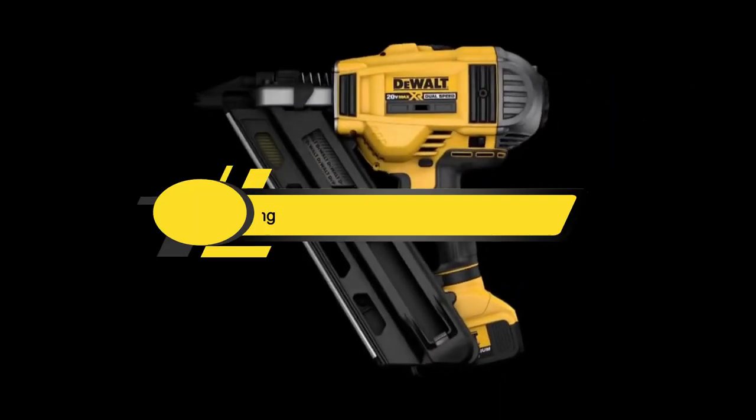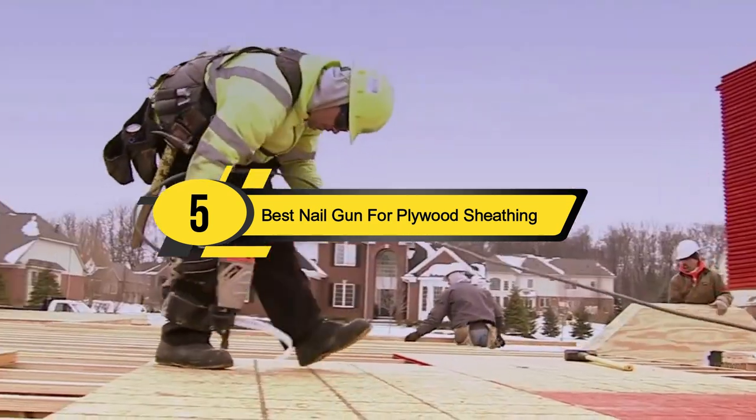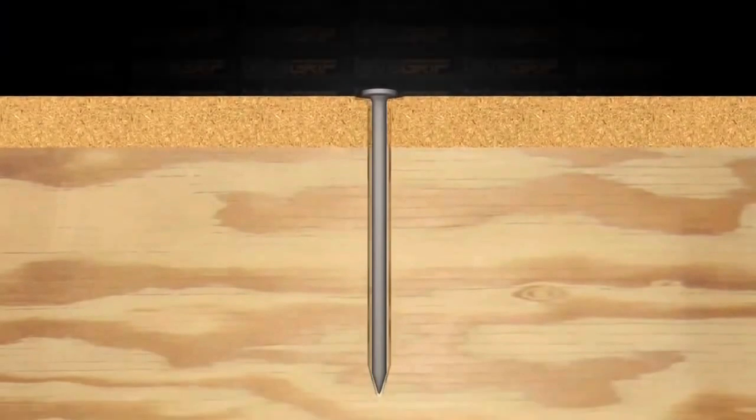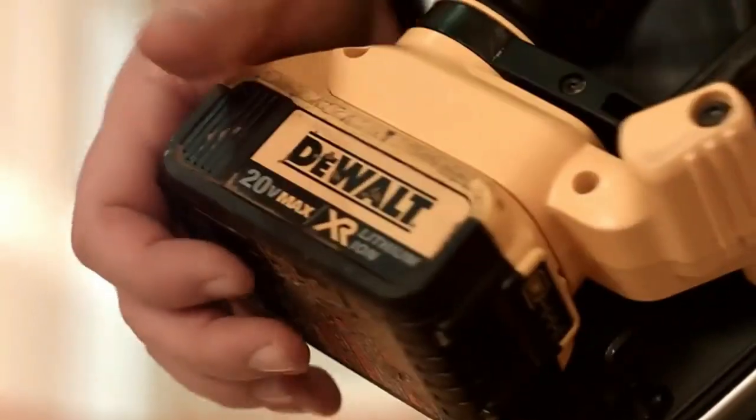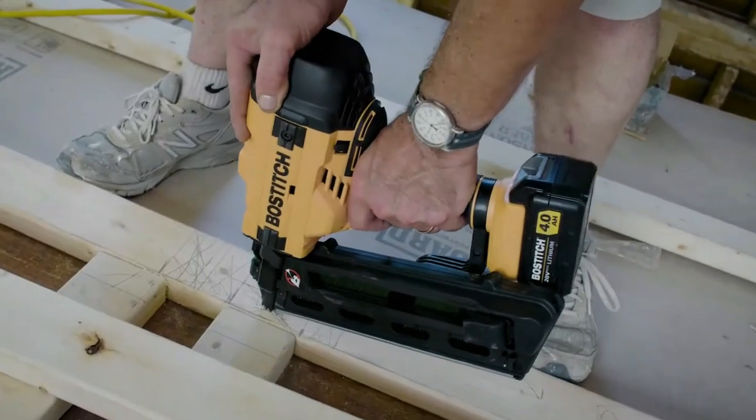Hi everyone, today we're going to take a look at the five best nail guns for plywood sheathing on the market for this year. First, we're going to show you our five best picks, then we'll talk about what you should look for before buying a best nail gun for plywood sheathing.